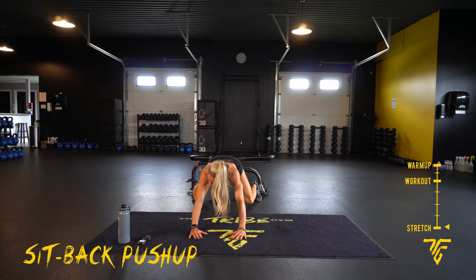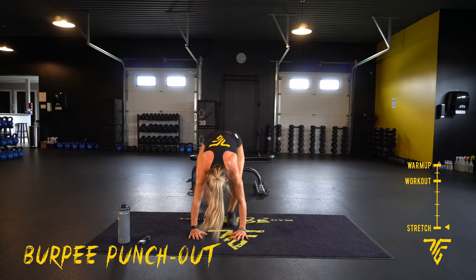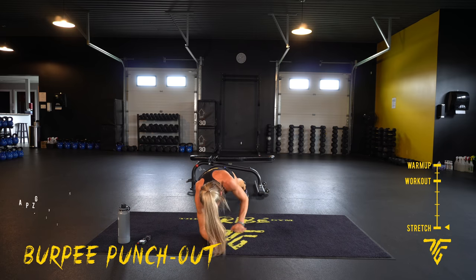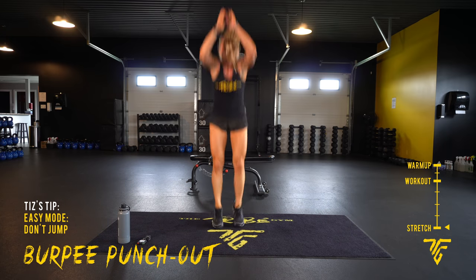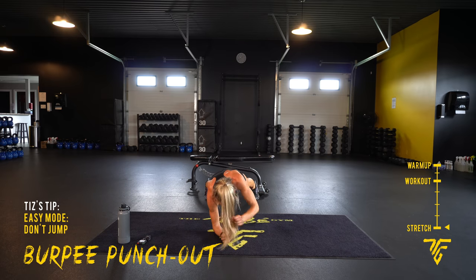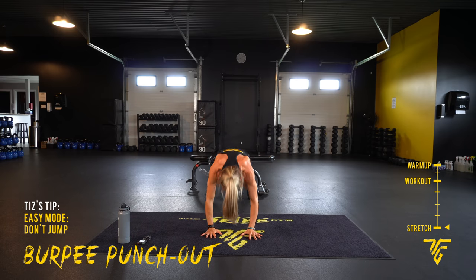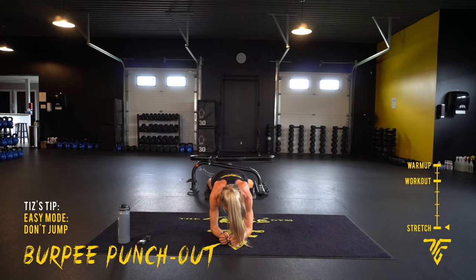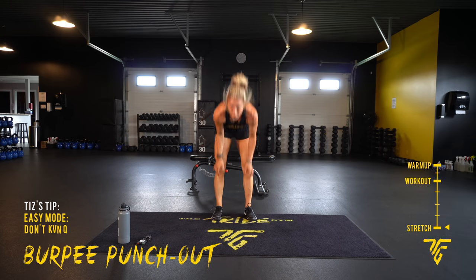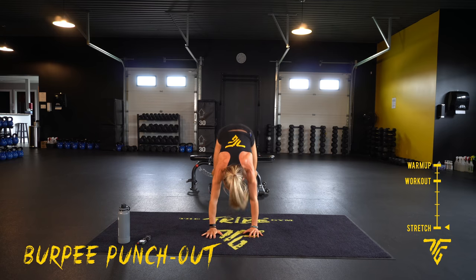Five seconds. Punch out. Two, one — up and down. Forearms, punch, punch, go forward and up. One — up and down. Forearms, punch. Five seconds — side plank, elbow to knee. Take your side. Two, one.